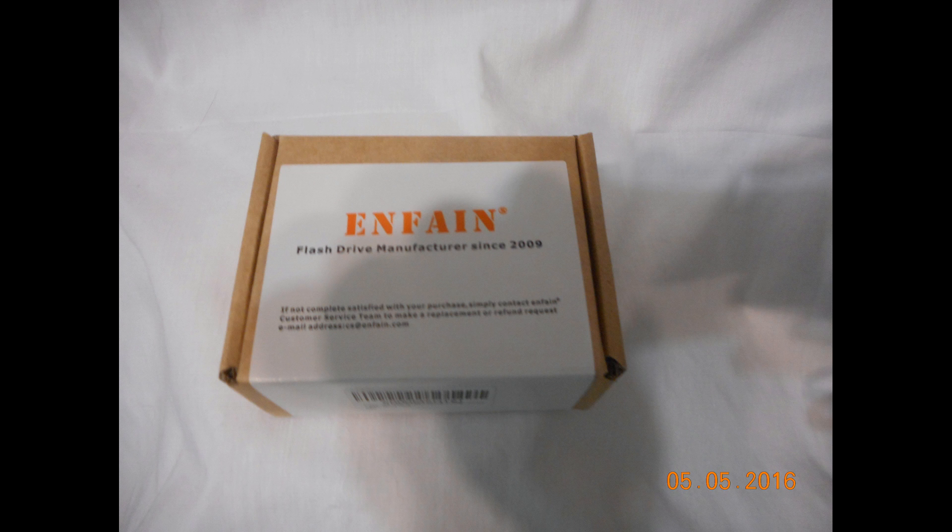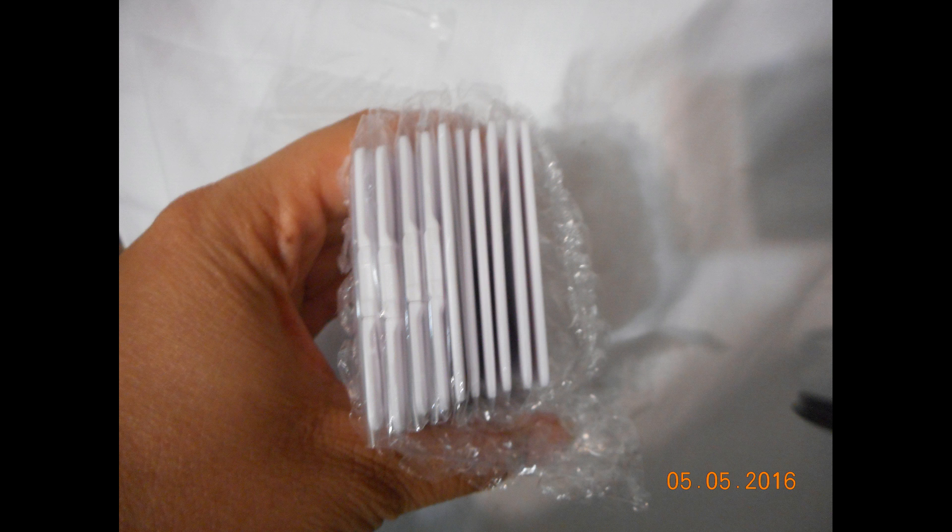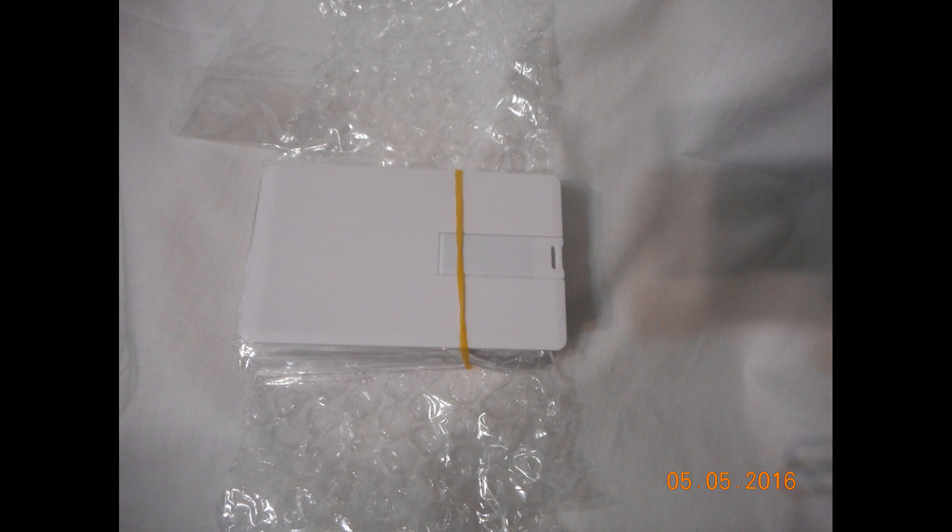They're actually a credit card design. Let me go ahead and talk about the reading and writing speed of the actual flash drives. So according to the manufacturer, the writing speed is 3 megabytes and the reading speed is 5 megabytes. But like with everything, it may vary depending on your file size.